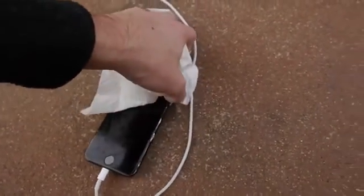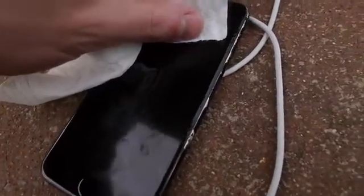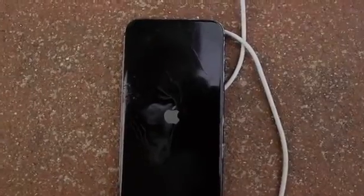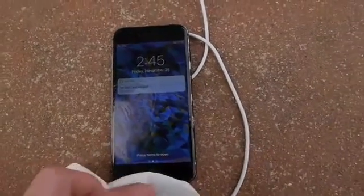Holding the power button — no way, no way, no way! I am not joking — there is a battery symbol, it's telling me to charge it up. Check that out — the Apple logo is shining, the phone has booted up. Three percent, 2:45 PM, no SIM card installed.